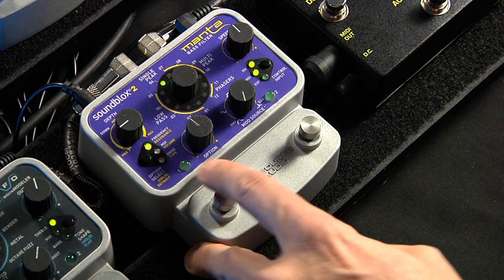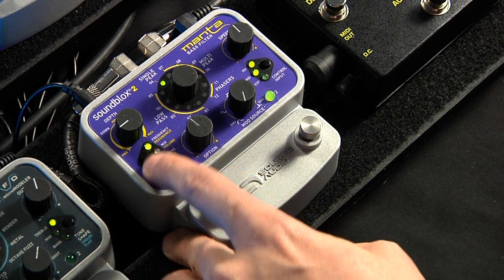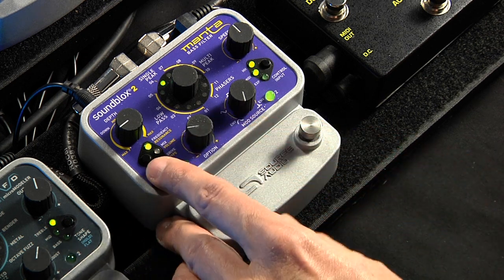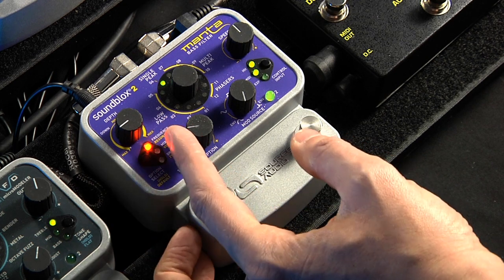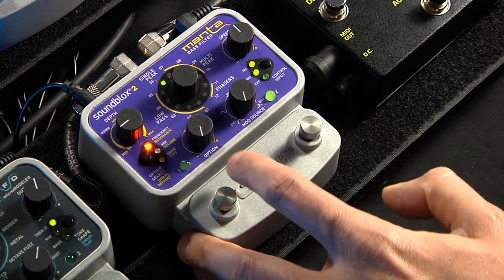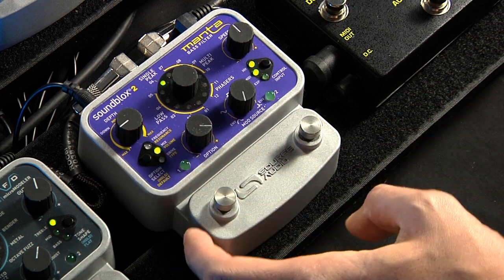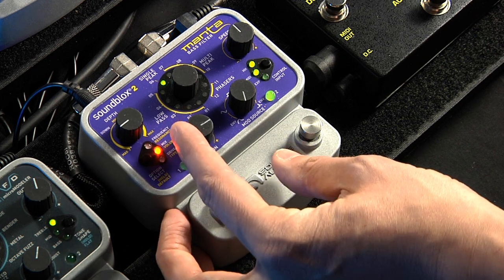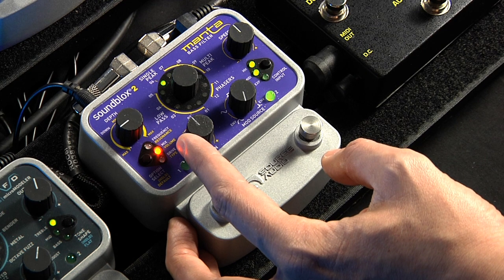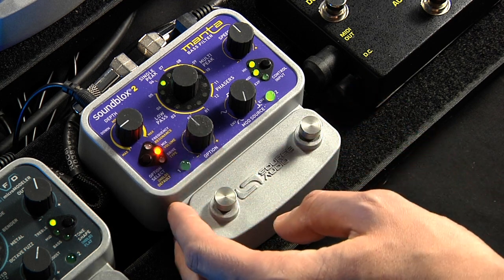Now we'll go through the option select and the option knob controls. Starting on frequency, I put that at about 10 o'clock. I'll put the resonance all the way off — all the way to the minimum. Mix, I want it to be a full wet signal, so I put that all the way to the maximum. Volume is up to you, depending on your bass and amp, what sounds evenly blended between when the pedal is off and on — 12 o'clock is probably a good spot.